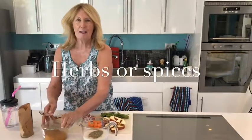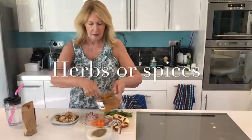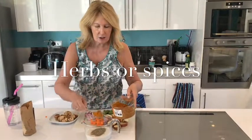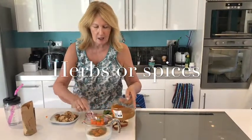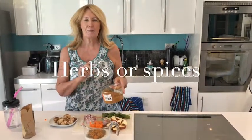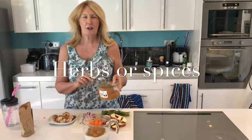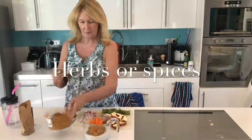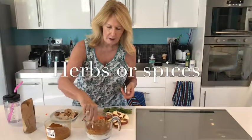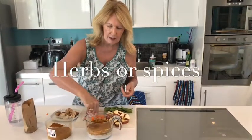To spice it up and make it a curry, I've got my curry mix. This is two spoonfuls of a blend of turmeric, salt, pepper, paprika, cumin, and ginger — they're all going in this lovely mix.